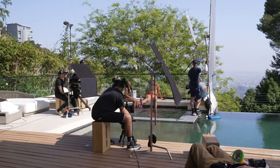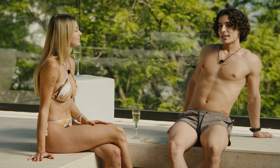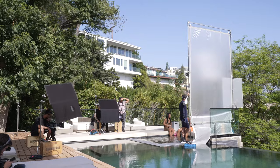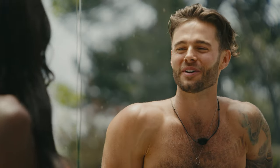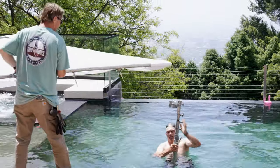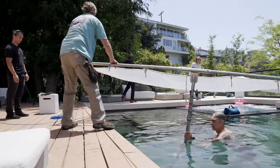Our next setup was the hot tub, sort of an interview setup where talent gets to know each other a little bit more. We used a few different frames depending on the sun's position, but our bread and butter ended up being an 8x12 half soft frost. Half soft frost is one of my favorite diffusion fabrics because it takes the edge off of harder sources while retaining most of its intensity. One of our stands ended up being in the pool, so our key grip very reluctantly agreed to take a swim and get the frame in the right spot.